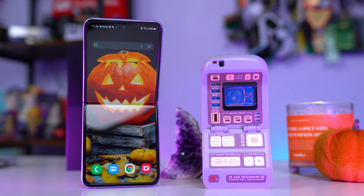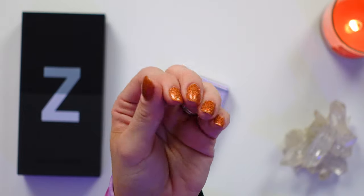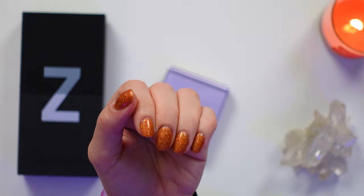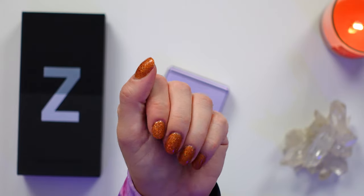Unfortunately, unlike a tricorder, you cannot use this to scan for signs of life. And if you are wondering — yes, this is Holo Taco. I am wearing Zyler with that glossy taco over it to give it that super sparkle. It is very pumpkin spice, and it is pumpkin spice season, so that's what you're gonna see.